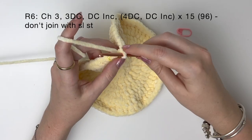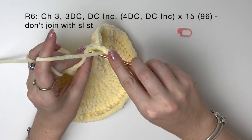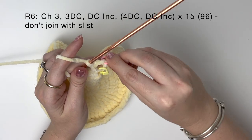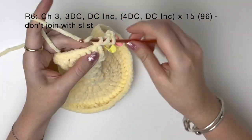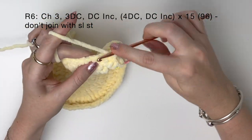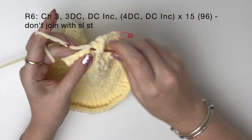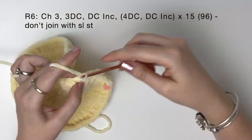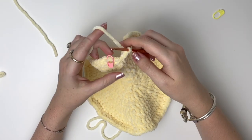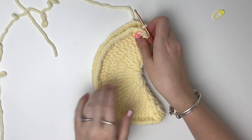Now we're ready to do the last round, so we chain three and then do a double crochet in each of the next three stitches. Then it's four double crochet and then a double crochet increase, and we do that 15 times. At the end of round six I'm not going to join with a slip stitch. So I've finished round six and I haven't joined back to that chain, and now I'm going to fold the piece in half — you can see the overall shape of the wings.